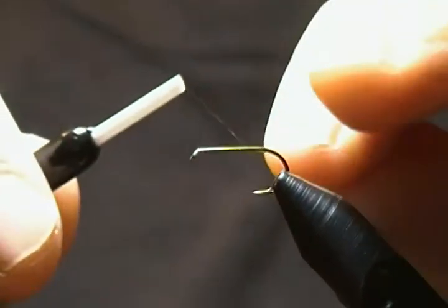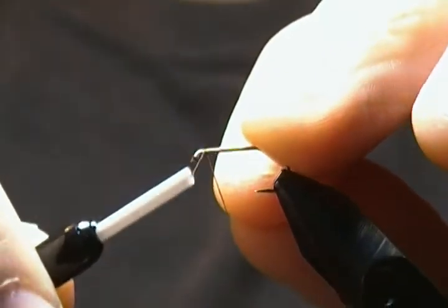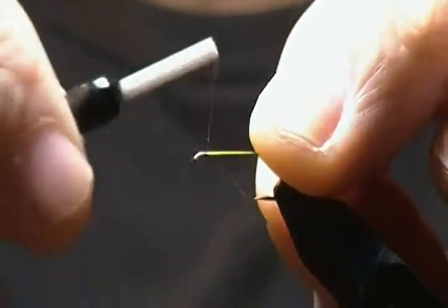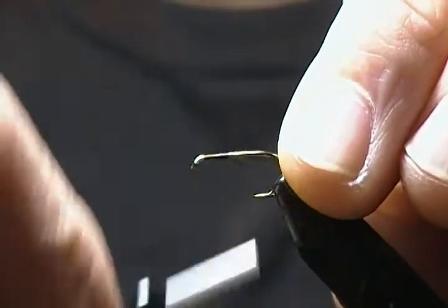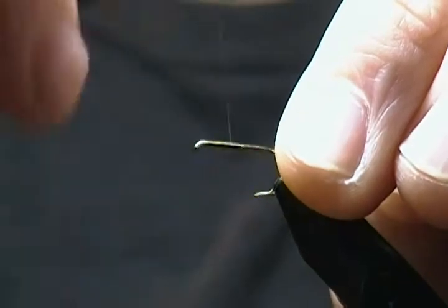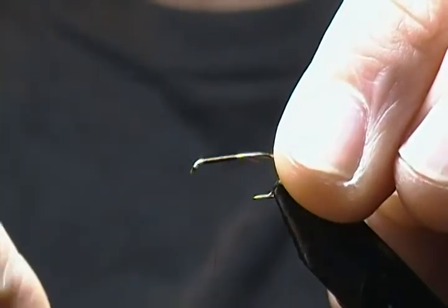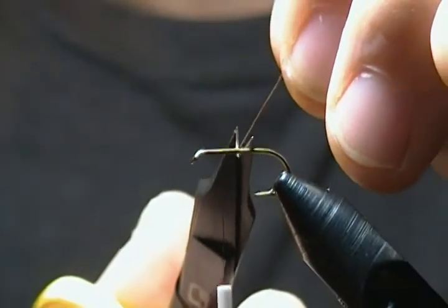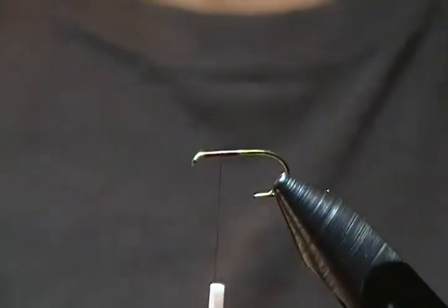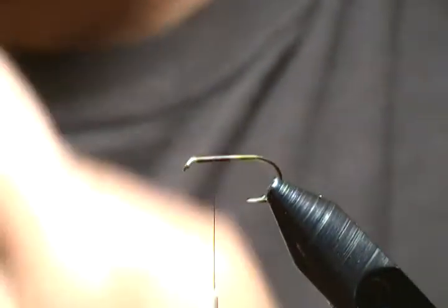First thing we'll do is get a thread base started right behind the eye, and we'll wrap back about halfway on the shank, then come forward about halfway onto that thread. That's where we're going to place our wing — I use this method for mostly all my dry flies.